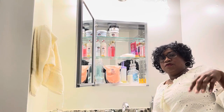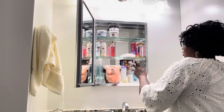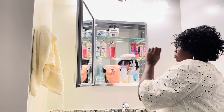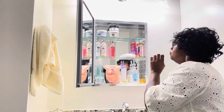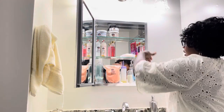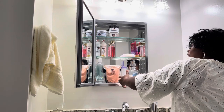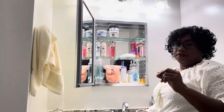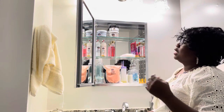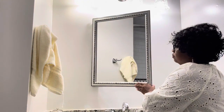This bathroom is shared by three other bedrooms, so if three people have to share this medicine cabinet, three people can comfortably share it with no problem. You can get one item on each shelf, and it's pretty big — way bigger than the other medicine cabinets I was looking at.